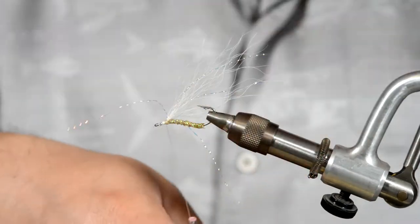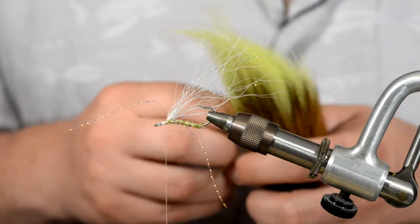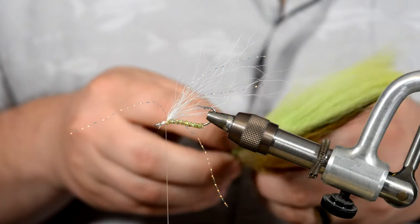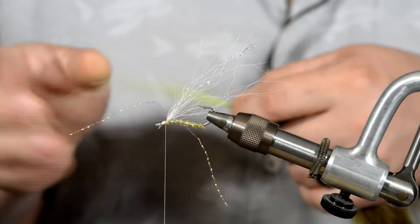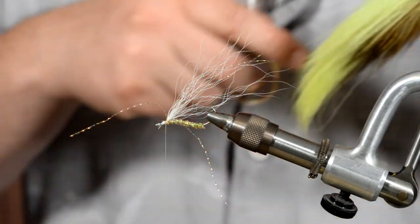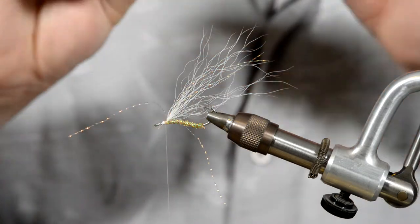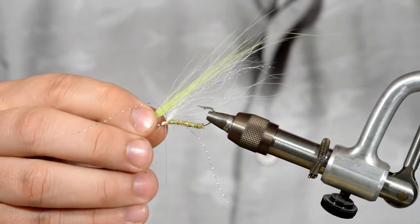Once you have that in, go ahead and grab your chartreuse bucktail. Again we're looking for something about the thickness of a matchstick — not too wide. I really like this piece of bucktail because all the fibers are super long. I typically like to save these for baitfish patterns like clousers, but this is fine.